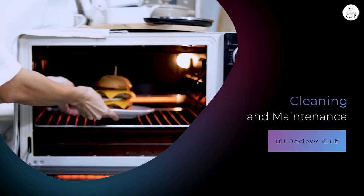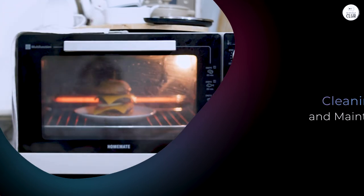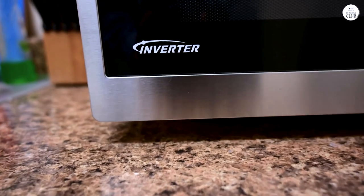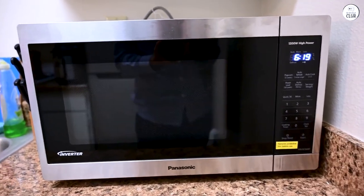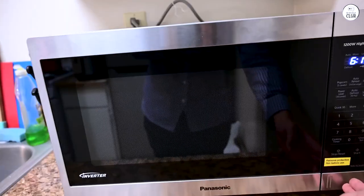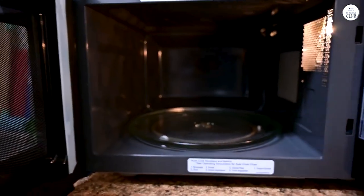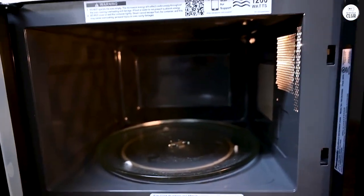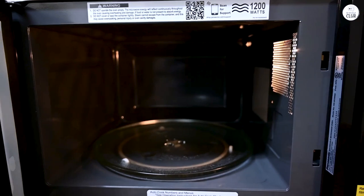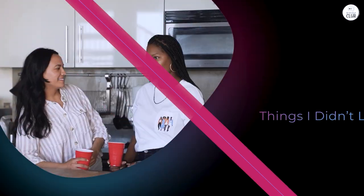Cleaning and maintenance. Cleaning this microwave is fairly straightforward. The stainless steel exterior is easy to wipe down, and the interior doesn't seem to get as messy as quickly as some other microwaves I've had. The turntable is removable, so if there are any spills or splatters, it's easy to take it out and wash it separately. I've found that food doesn't seem to get baked onto the sides as much, so it's been pretty low maintenance. One thing that could be improved is the touchpad — since it's a flat surface, it does tend to pick up fingerprints easily.